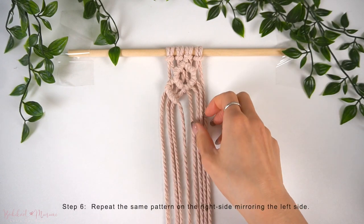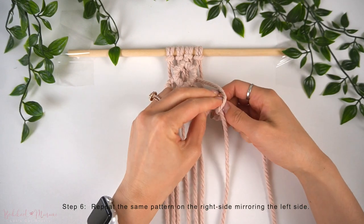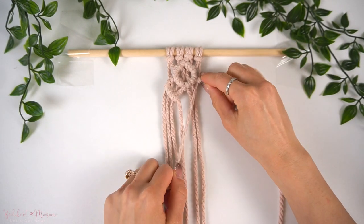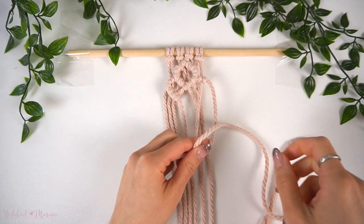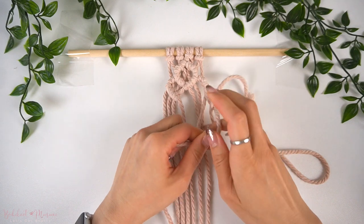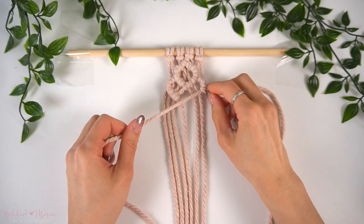Once we are done with the pattern on the left, we're going to repeat the same pattern on the right, mirroring the left side. With the far right cord as the working cord, we're going to make a double half-hitch knot to the right with the next cord to the left as the anchor cord. Then flip that anchor cord over to the left and, using the same working cord, make a double half-hitch knot to the left, then make two more double half-hitch knots after that.